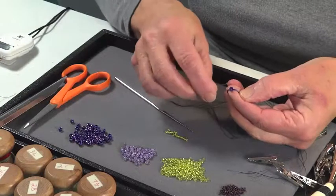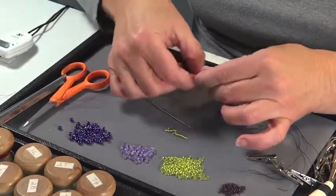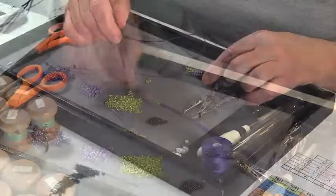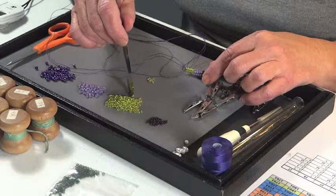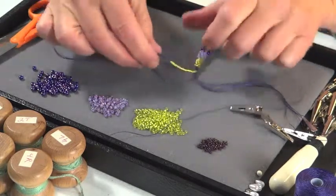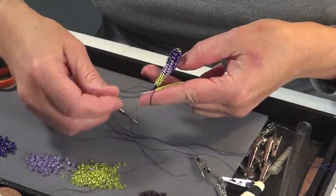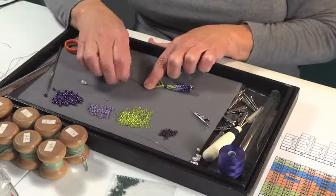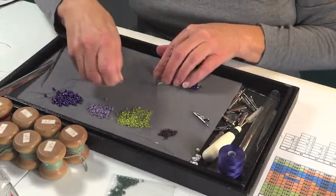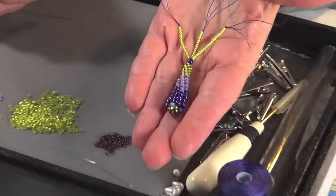How to deal with thread ends is a decision that must be made on every project. For the wisteria blossom, they were incorporated into the design to emulate stamens. First, a large hole bead is threaded over all eight strands to cover the short end braid. Small beads are added with a very fine needle to make three stamens. Each stamen has two to three threads and often needs two to three passes of the needle to get them all through, depending on the size of the bead's hole. A knot in the thread secures the beads in place. The threads are then cut at varying lengths. The wisteria blossom is done.